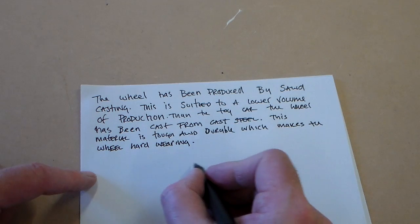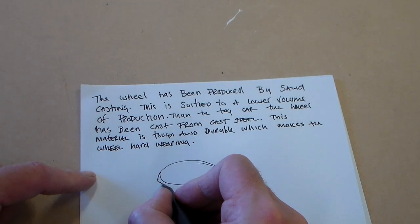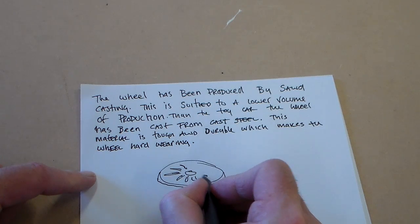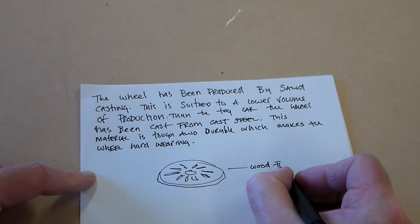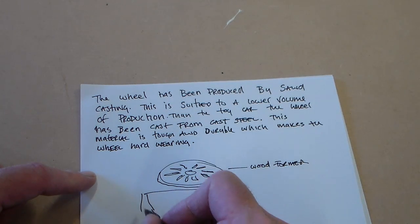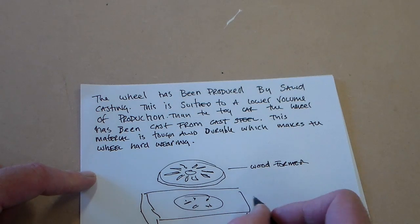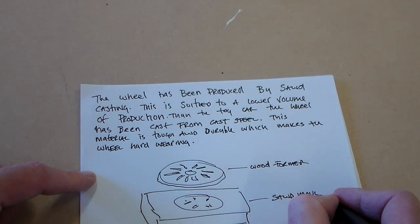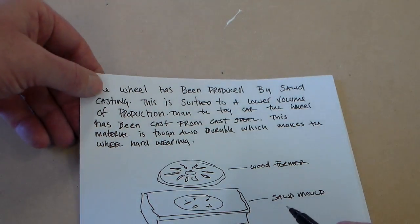Sand casting would have a large former, so we can try and draw a locomotive wheel here. It might be easier to draw a more simple shape, but we can say there was probably a wood former.